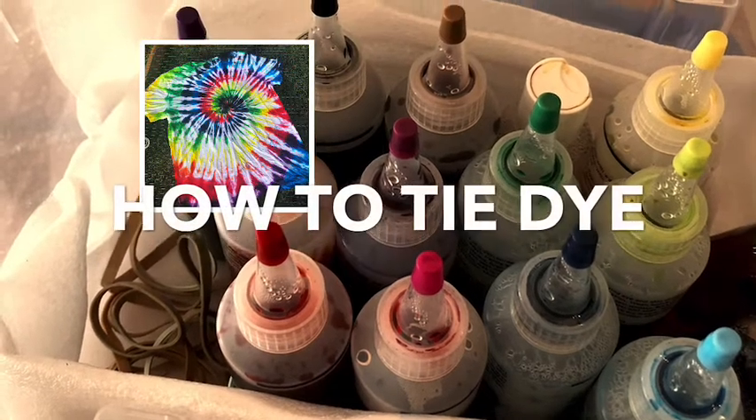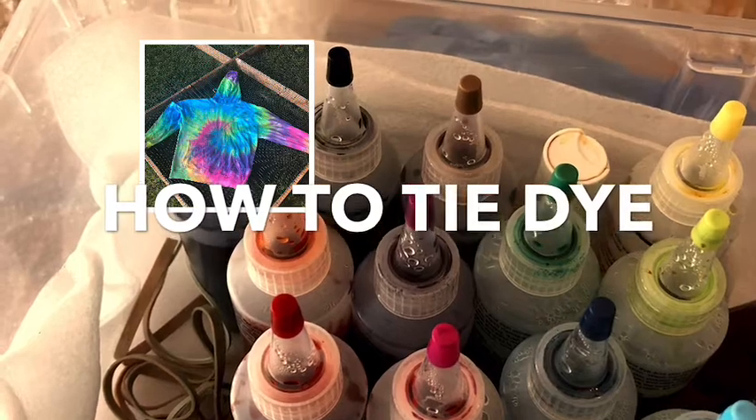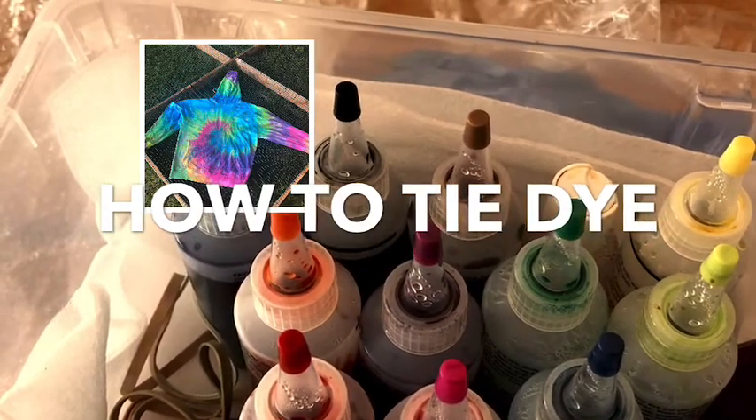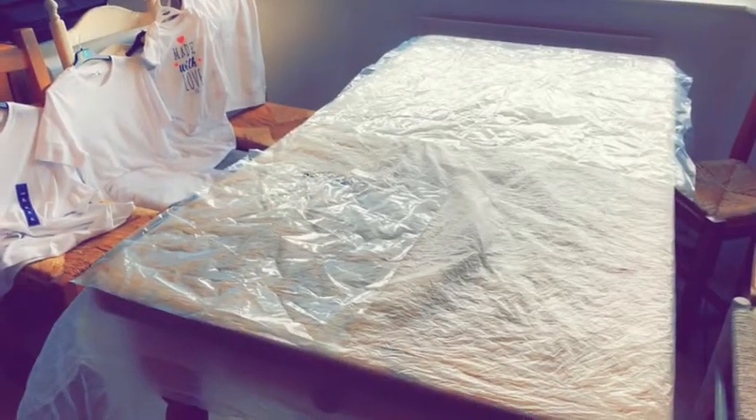Lately I've been obsessed with tie-dyeing — it's so much fun and it's therapeutic, but it does take a lot of time. The key thing when you're tie-dyeing is preparation; you want to make sure your area is ready to dye clothing in.